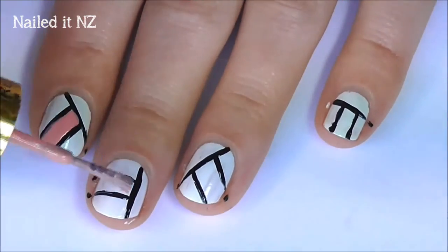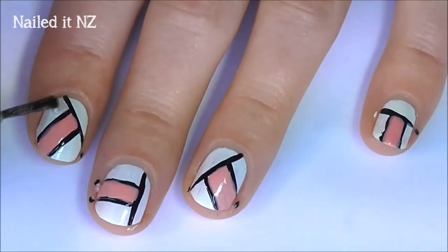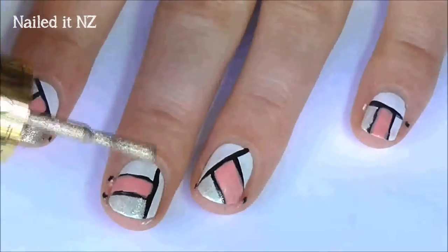Fill in one section with a light pink. Then get a silver and do the same. Fill in the other sections with a gold and a turquoise.